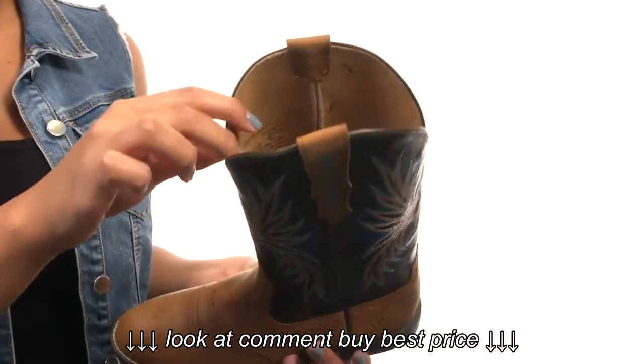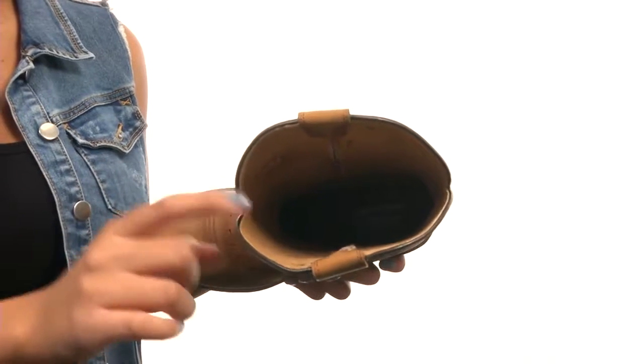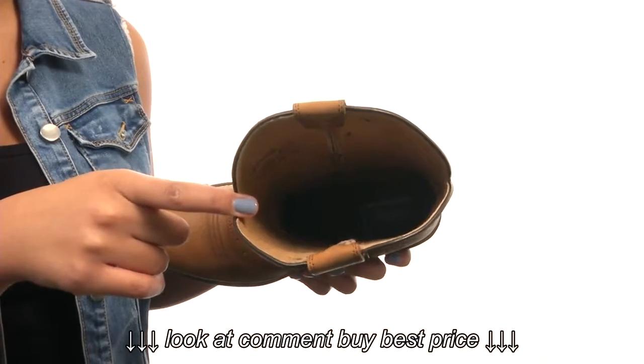At the top, you'll find two pull tabs to assist with on and off wear, and the inside gives you a smooth leather lining for a comfortable next-to-skin feel.